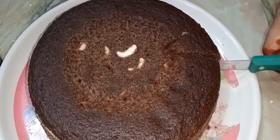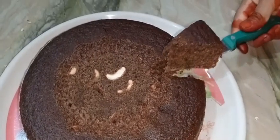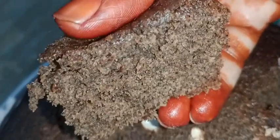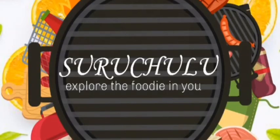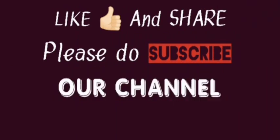It's very healthy. It's perfect and fluffy. Subscribe to our channel. I'll cut the cake in the middle — it's perfect.